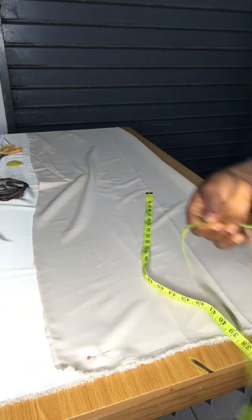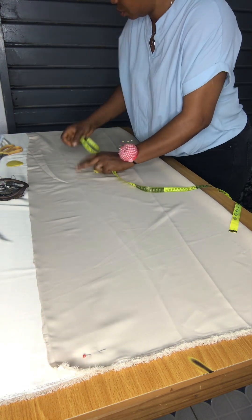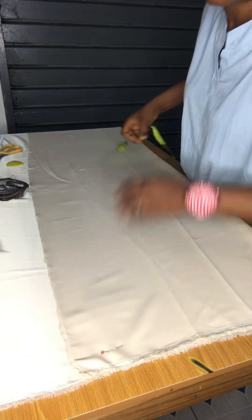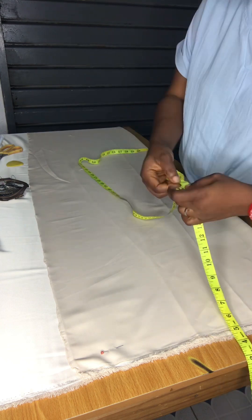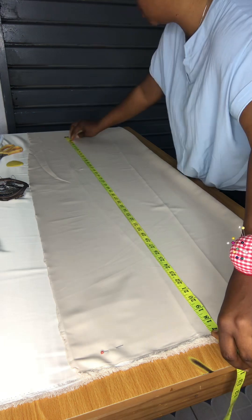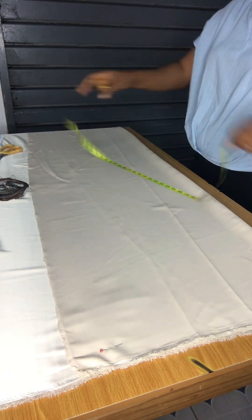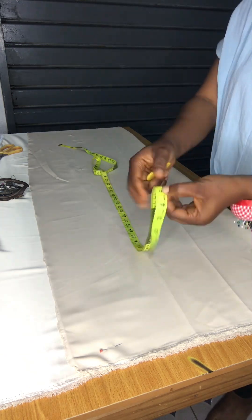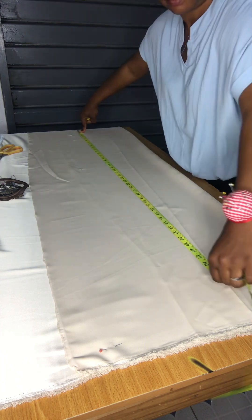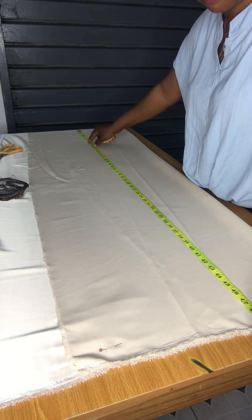We're starting by measuring the half length of the dress, making sure the down of the dress is in place. I did 20 inches at the down part of the flare to give it a wide enough — not too wide, not too slim. Then I'm taking off the half length of the dress for the measurement. The full length of this dress is 62, so I'm making it 65 plus allowance, and the extras are going to be cut off. I measure everything straight down.